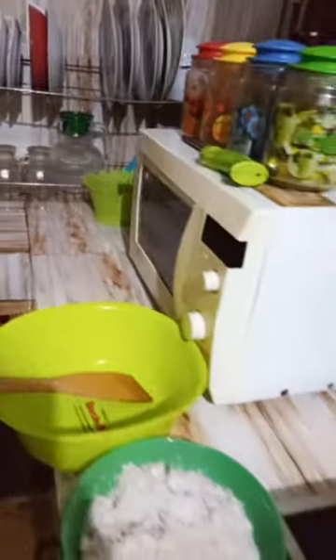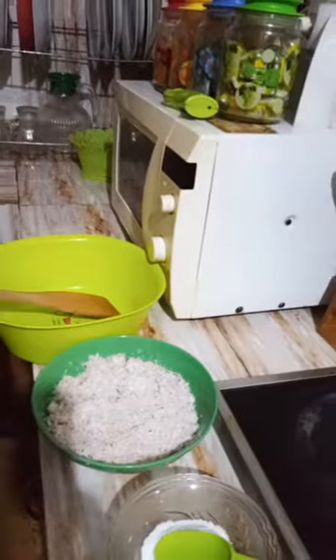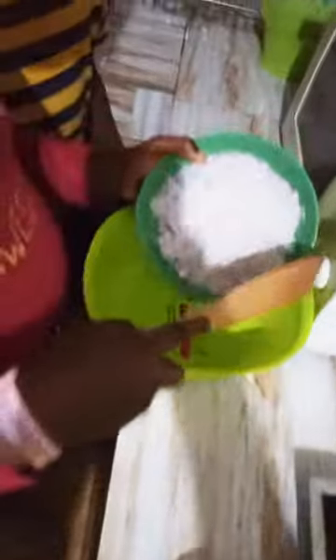So first you need a bowl, a mixing spatula, some coconuts, shredded coconut, salt, and sugar. First we will add some coconuts into the bowl.